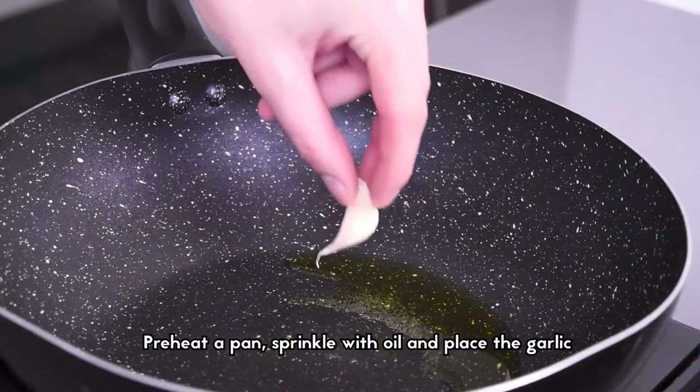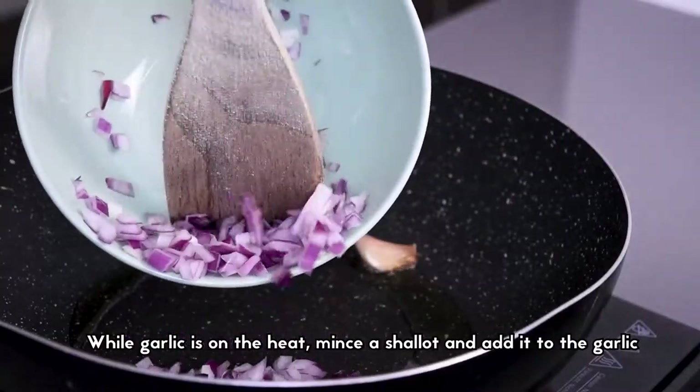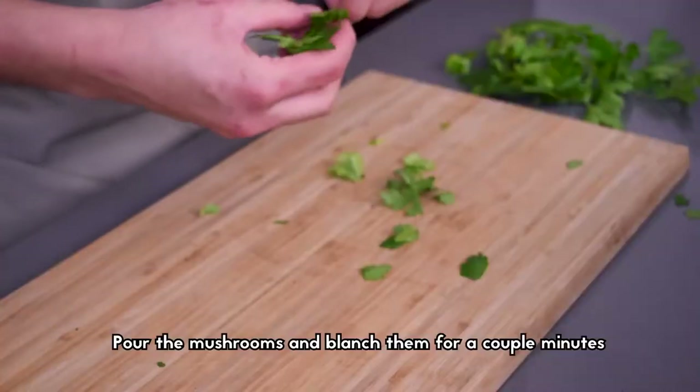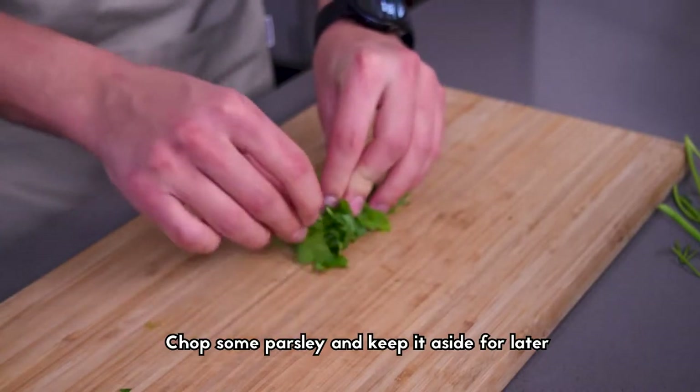Preheat a pan, sprinkle with oil and place the garlic. While the garlic is on the heat, mince a shallot and then add it to the garlic. Pour the mushrooms and blanch them for a couple of minutes. Now chop some parsley and keep it aside for later.